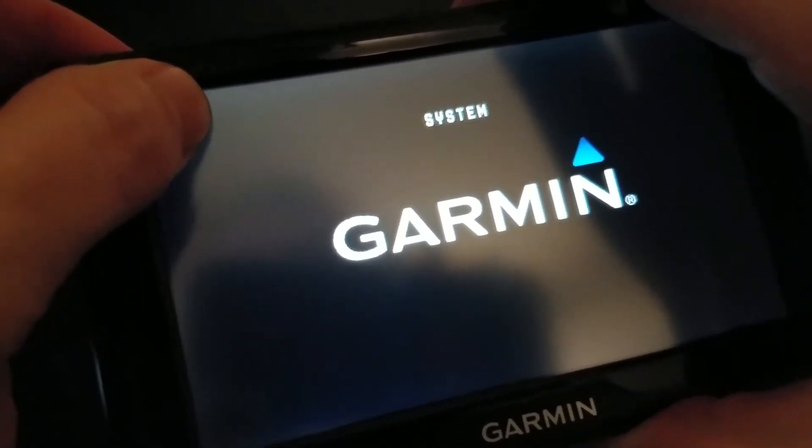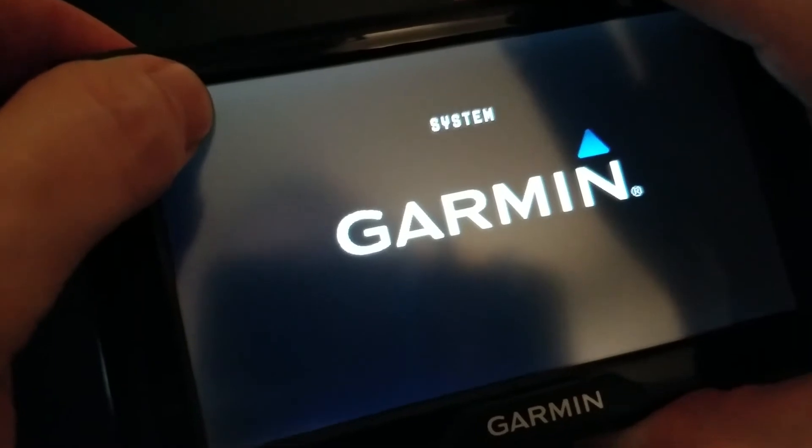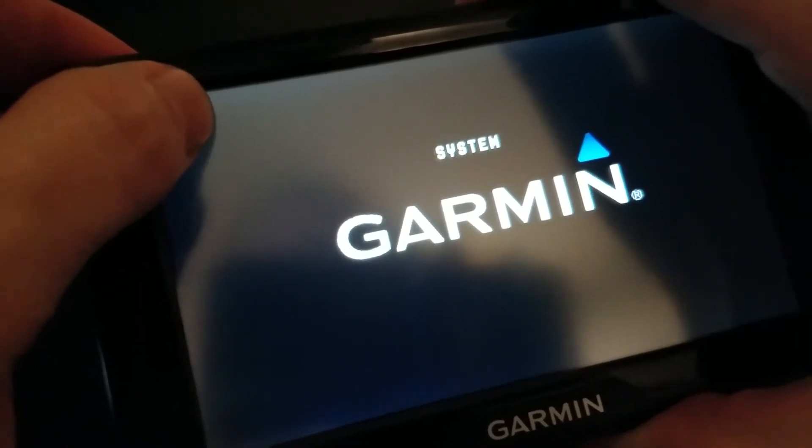See how it says 'system'? Now if you don't see that, you've got to do it again until it shows 'system.' I'm still pressing and holding.